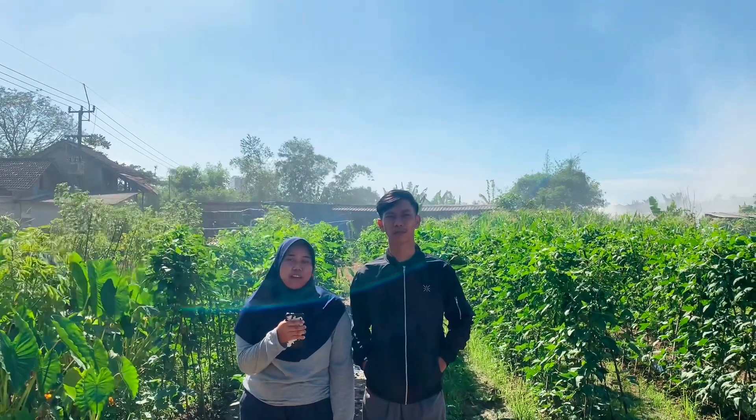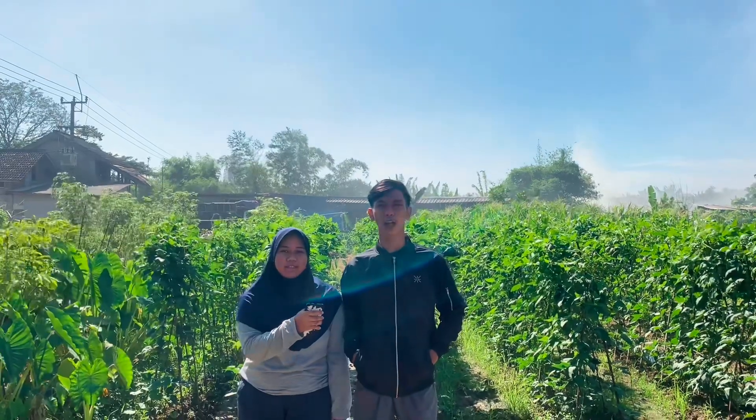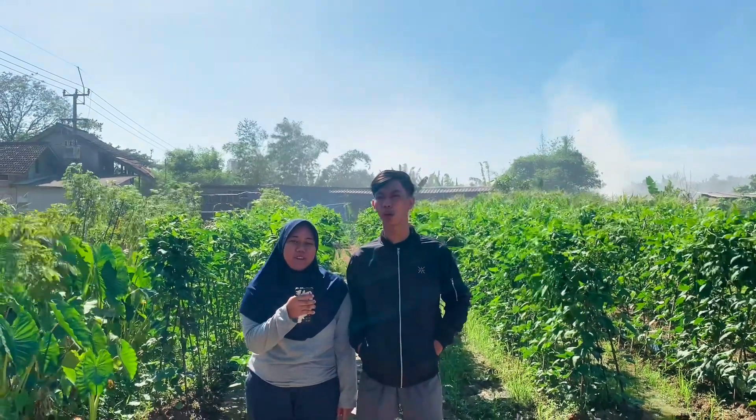Sekian penampilan video pengaplikasian pupuk organik cair dari kelompok kami. Mohon maaf bila ada kesalahan kata. Wassalamualaikum warahmatullahi wabarakatuh.